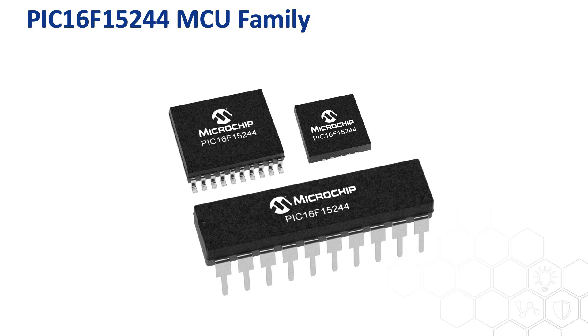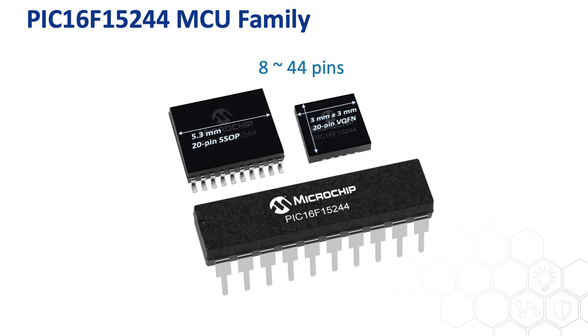Microchip is proud to present the PIC16F15244 MCU family for low-power design on a variety of sensor, communication, and control applications. The device family offers pin packages from 8 to 44 pins with small 3x3mm VQFN package options.